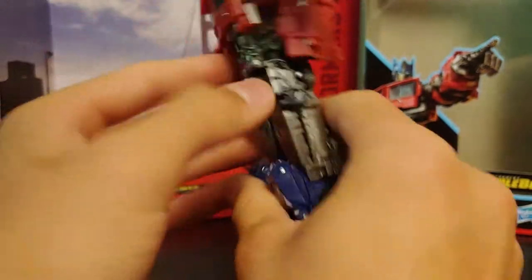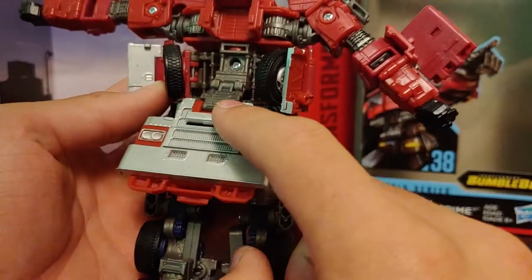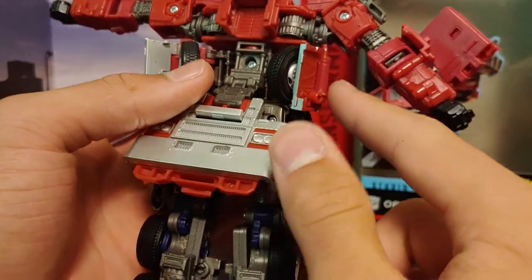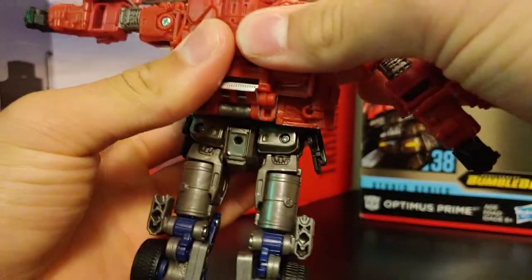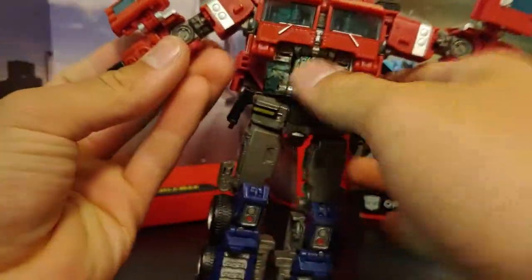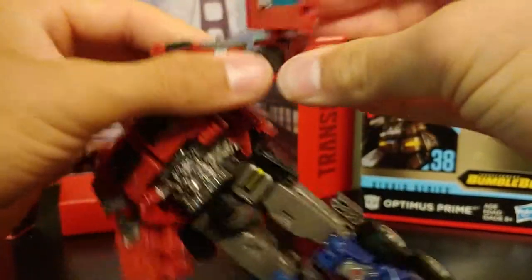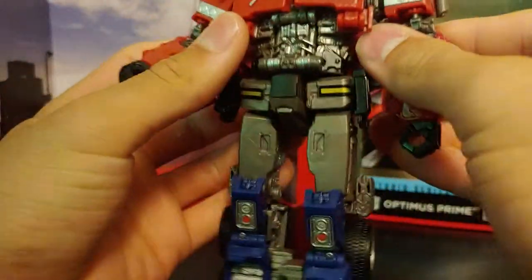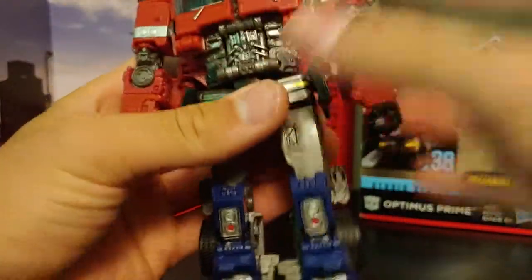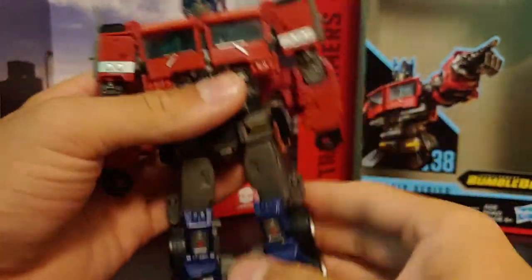Straighten everything out. Come around to the back and fold this section down so the hinge is hanging towards the rear. Take the wheel wells and fold them up — they all tab together in the back and you'll hear it snap into place. Then take the forearms, rotate them, and tab them into place. Take this panel and tab it into his arm. After all that fiddling, check over everything to make sure everything is securely tabbed into place.